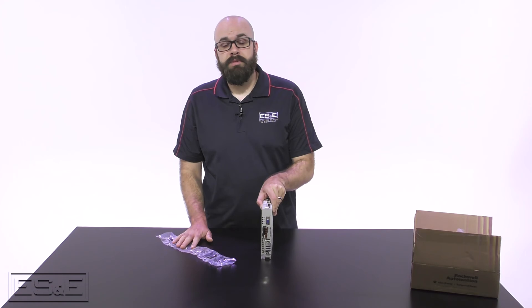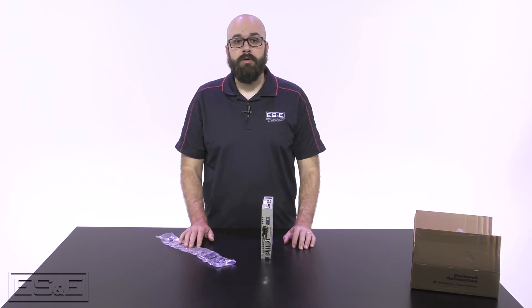Thanks for watching and please be sure to subscribe to ES&E TV for updates on all the products and services that we have to offer.